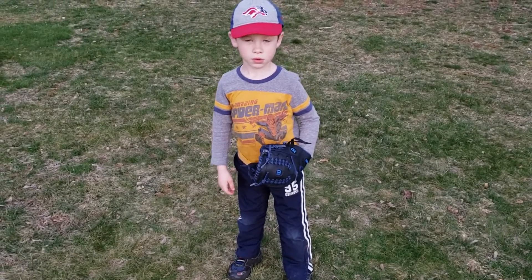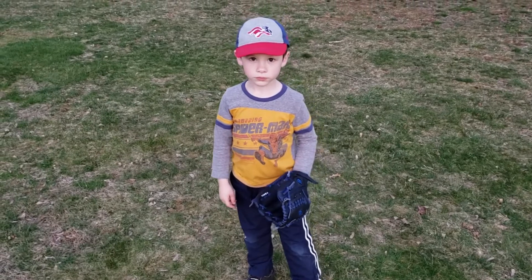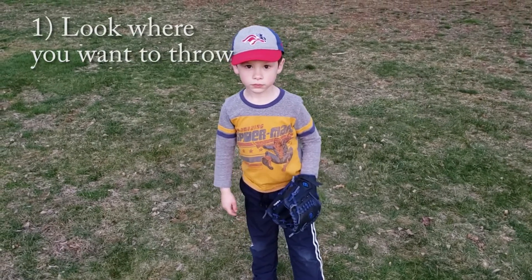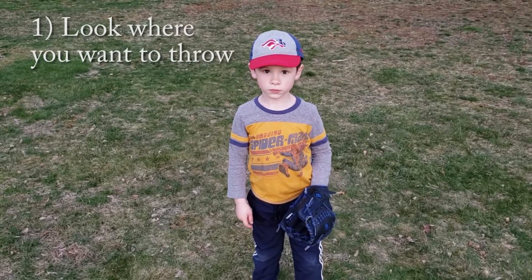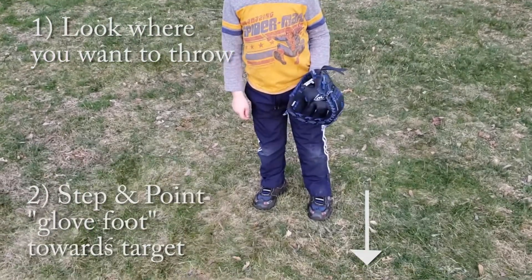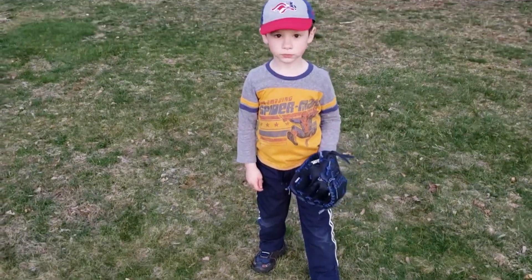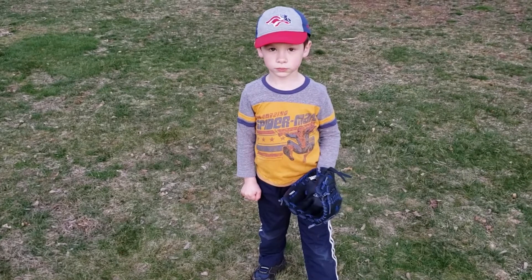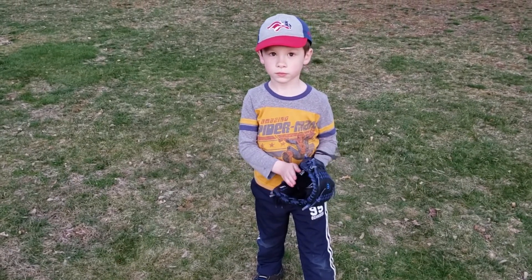Now that we know how to hold the ball, we're going to practice targeting. The first thing he's going to do is look directly at the target — right at the person's chest or glove area. Next, he's going to take the glove foot and step it a few inches forward. This is just building the fundamentals of how to prepare to throw the ball. To start the motion, he's going to take his hand and put it into the glove.